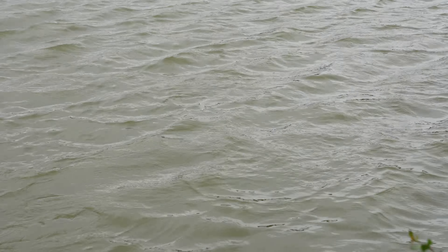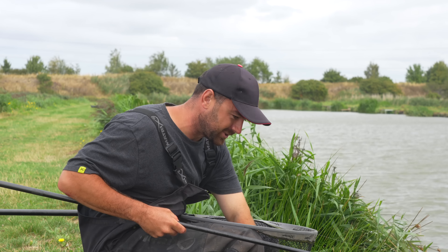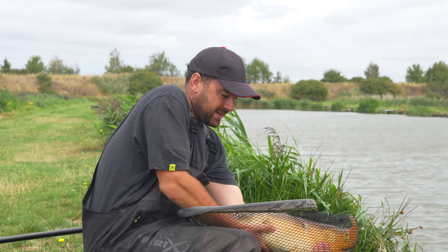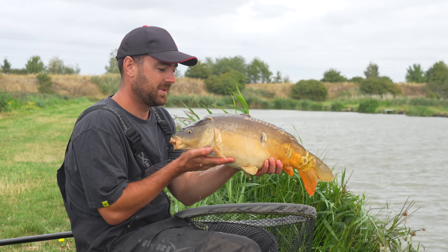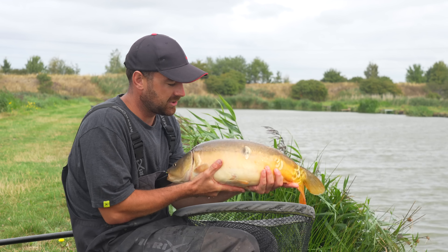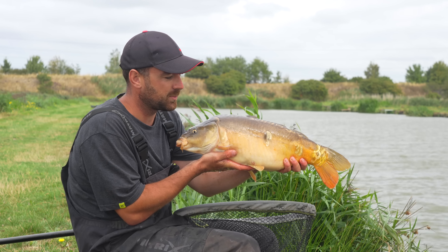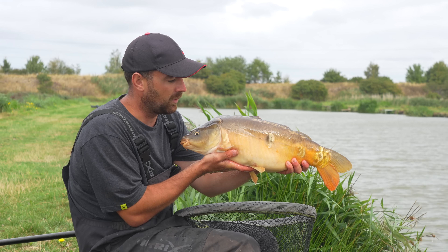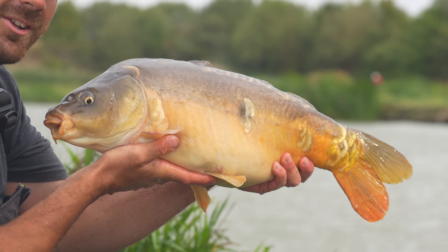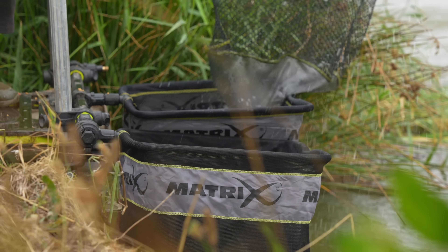That is a proper edge fish - getting on towards double figures potentially. That is what I love about this method - you don't need many of them. When you get catching down the edge with big fish you can really put a huge weight together. In a match you can either extend your lead or certainly pull it back if you've not had a good start. This is when the edge fishing in this style really comes into its own. I'll get this one slipped in the net and then we'll take a look at the bait itself.